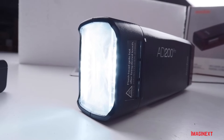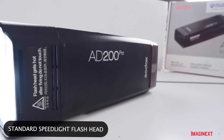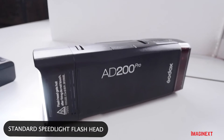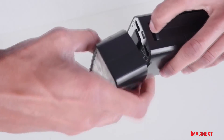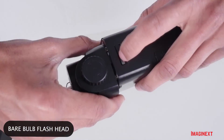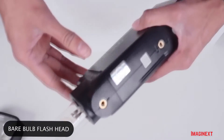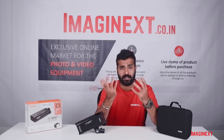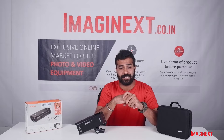The flash body comes with two flash heads. One is the standard speedlight head, which is commonly used for faster photography and provides a proper flash in an optimal direction. The other is the bare bulb head, which provides light in a full 360-degree angle and delivers soft, shadowless light. These are the two flash heads included with the kit.